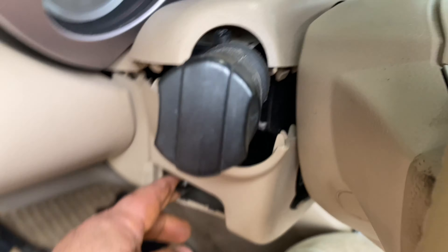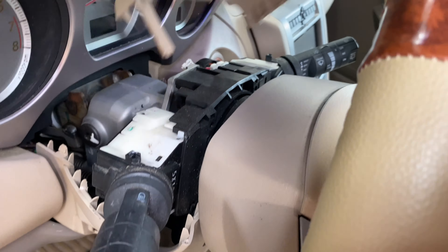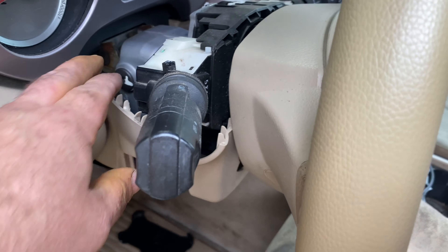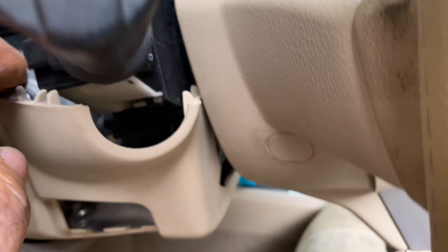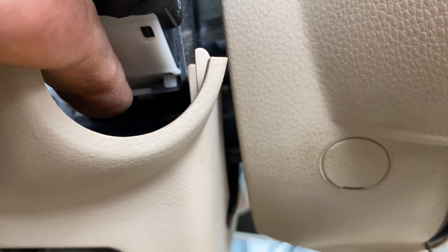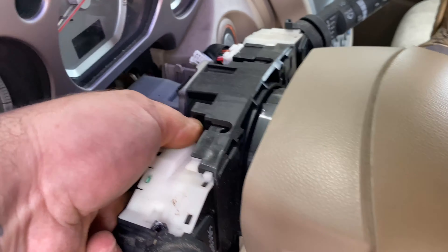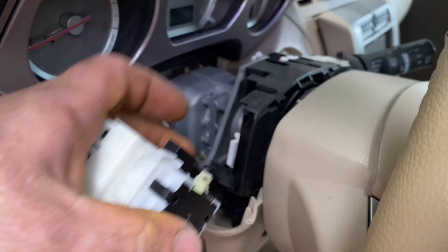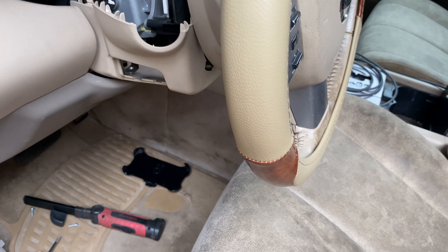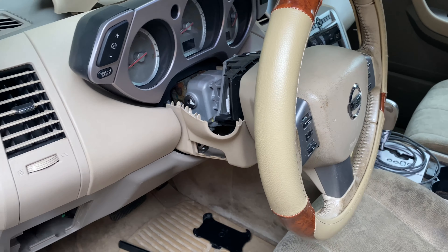Now we'll tilt the wheel down a little bit and just reach in with our finger. The top cover will come right off. There's a clip right here and another clip just like it right down here. Reach in and get your fingers around it, press that clip, and start pulling it out — reaching all the way around from behind. Then unplug the whole switch. So now we'll plug the new switch in, turn the car on, turn the lights on, and see if the fog light turns on.